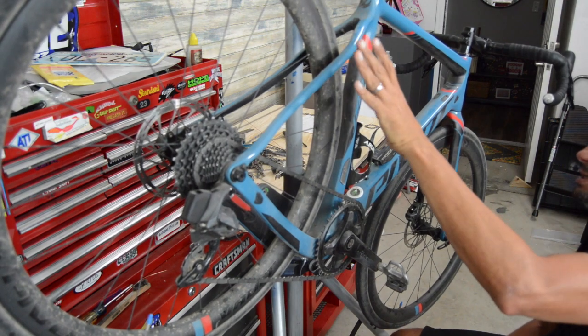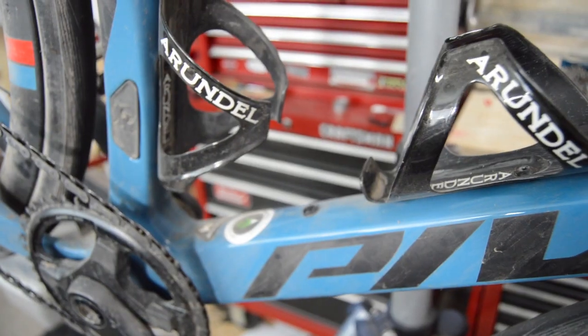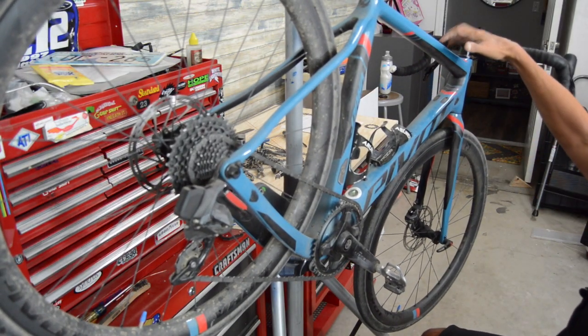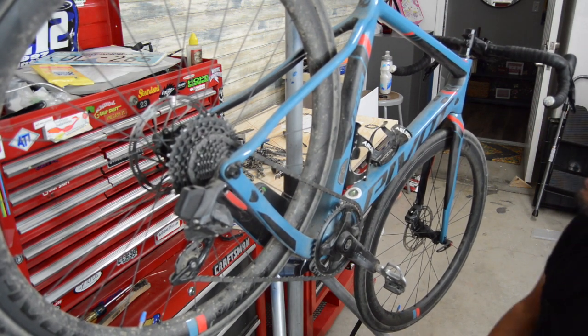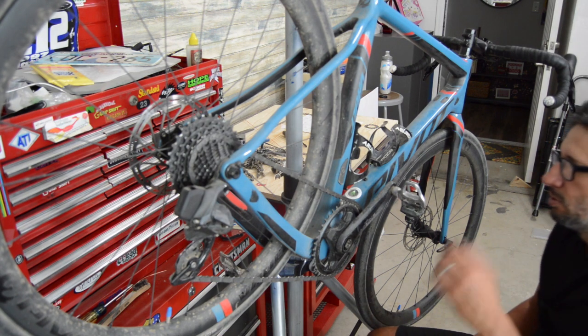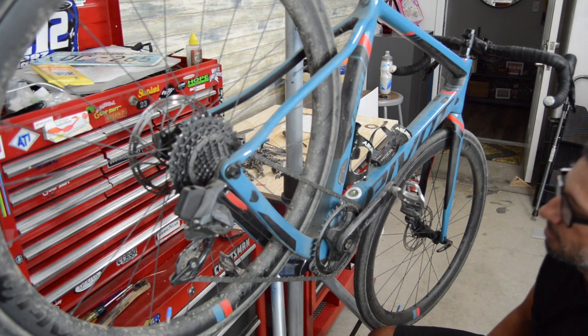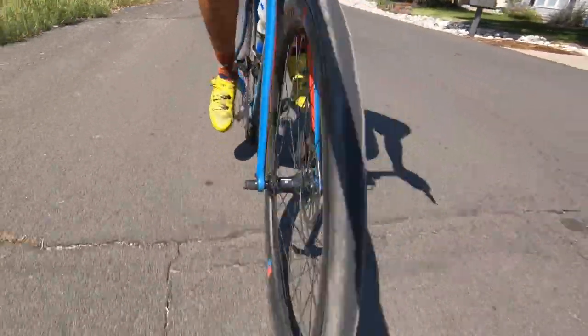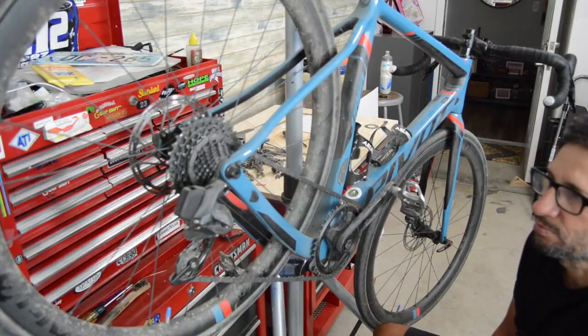It has lots of accessory mounts: rack mounts, fender mounts, extra brackets, two bottle mounts, and a top tube mount for a bento box. Right out of the box it has really nice components — there's nothing you need to upgrade to make it race-worthy. Just add pedals, cages, and whatever accessories you want. Overall I'd give it probably a 9 or 9.5 out of 10.